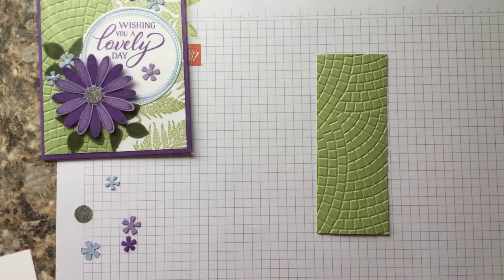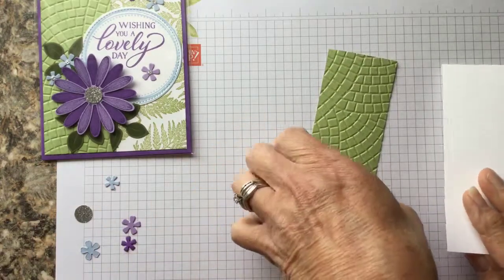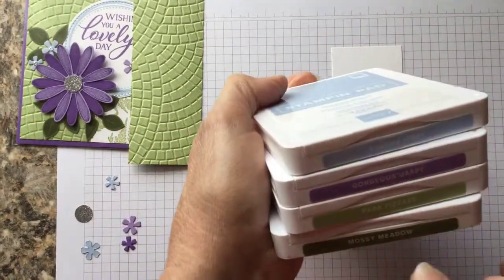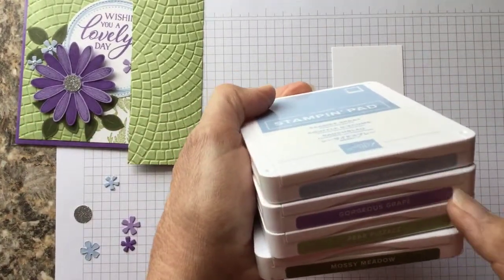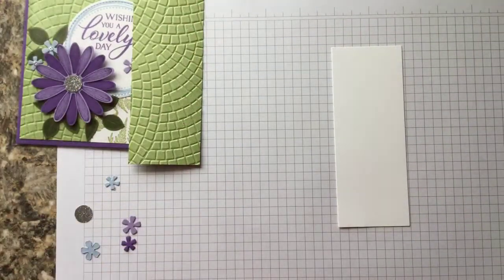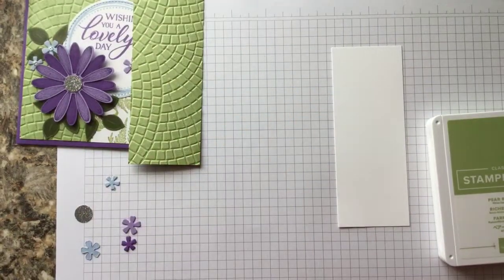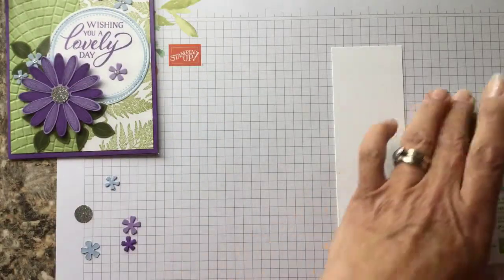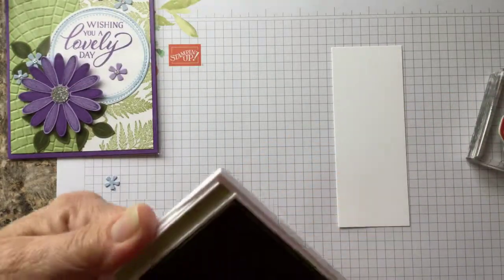Now we're going to take our fern and stamp it. Oh, I forgot to show you the colors we're using today. We're going to be using mossy meadow, pear pizzazz, gorgeous grape, and seaside spray. And we're going to take the pear pizzazz and stamp the fern sort of randomly on this piece.